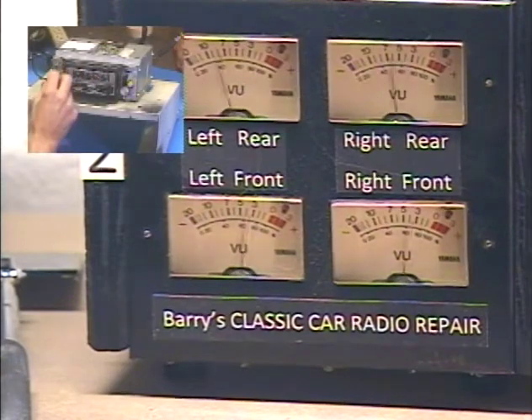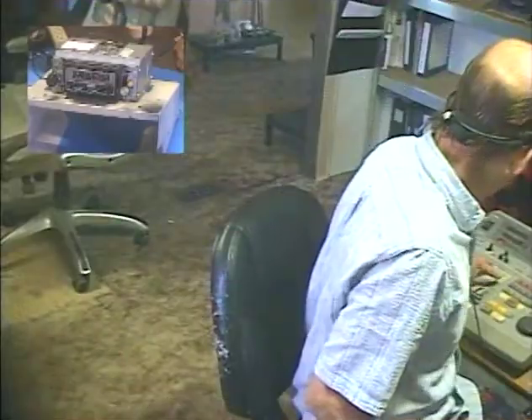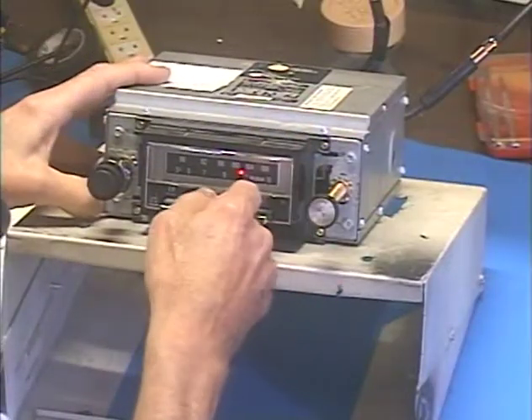Fader is set. Let's move over to FM — I have all five presets set to stations in my area for a quick test. Go to FM.